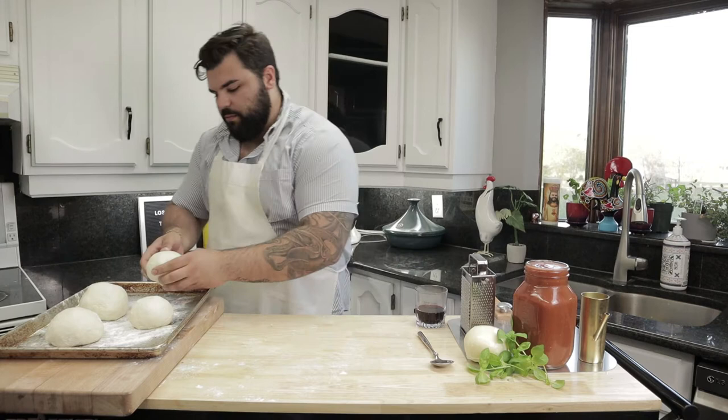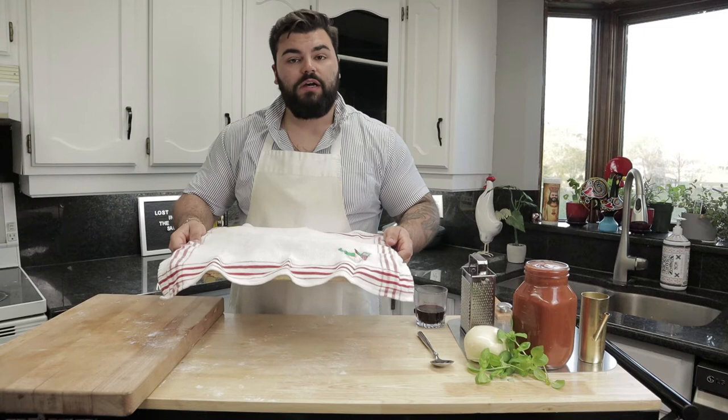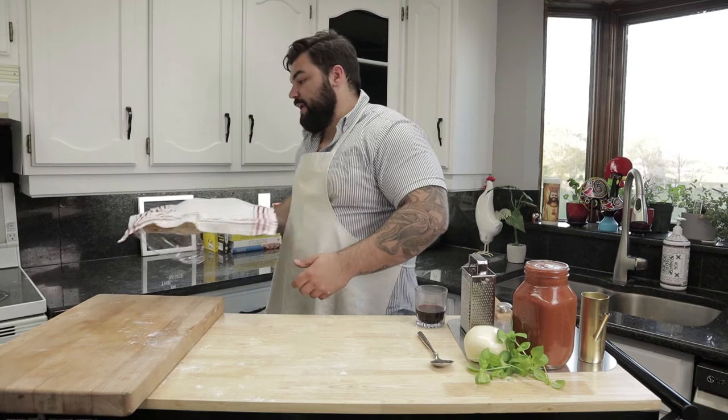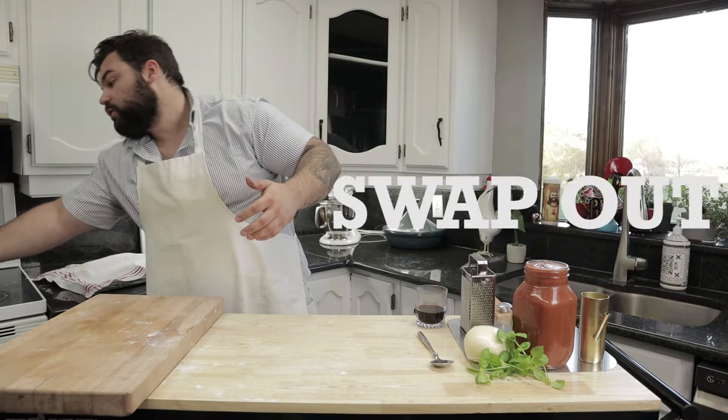Once you've done that, you should have four beautiful dough balls. Cover these again with plastic wrap, grab a fresh towel and throw it over. Now, these are going to sit on your bench or countertop for six to eight hours. They're going to balloon up nicely, the gluten complex is going to create itself, they're going to rise up nicely, and they're going to get those nice big air pockets in your dough that you're looking for. This step is absolutely crucial. So throw them on your bench — see you in six hours. But we've got a swap-out, let's go.